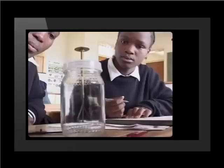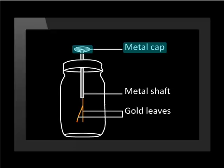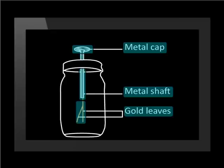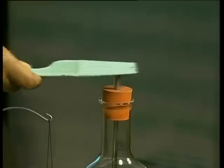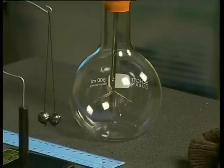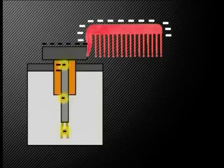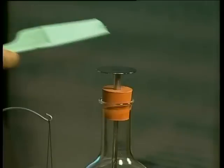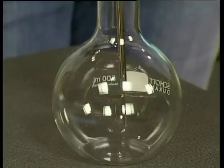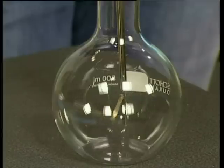An electroscope measures types of charge. This electroscope consists of a glass bottle, a metal cap, a metal shaft, and two gold leaves. We can charge an electroscope negatively by rubbing a negatively charged object against the metal cap. This transfers negative charges to the electroscope, making the gold leaves repel one another and move apart. Now if we bring a negative object towards the negative electroscope, the gold leaves move even further apart. And if we bring a positive object towards the negative electroscope, the gold leaves move together.